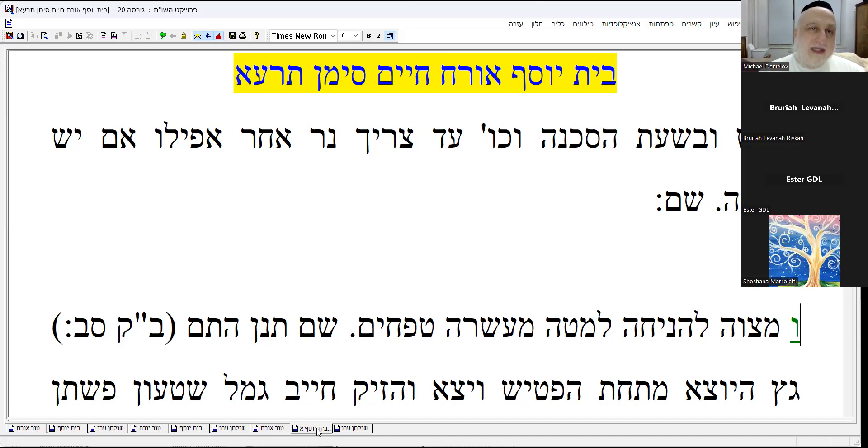There is a special mitzvah to place it a little bit lower than that. There's a whole story behind this — why this is such an important thing to do, what the theory is behind it. Ten tefachim is about 80 centimeters. If you put it below that, you're doing the best way of doing the mitzvah.